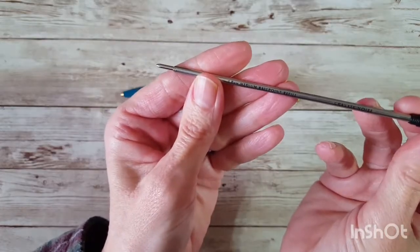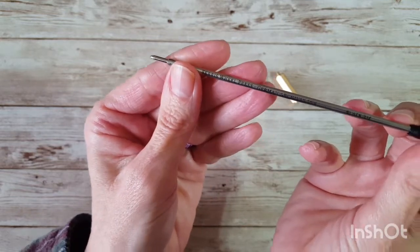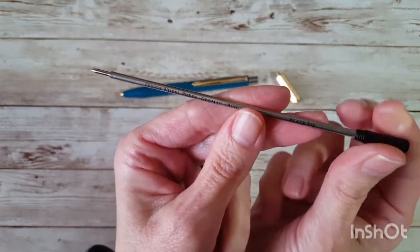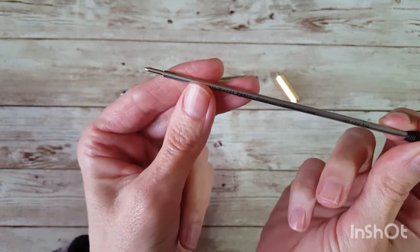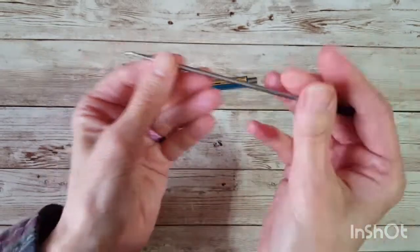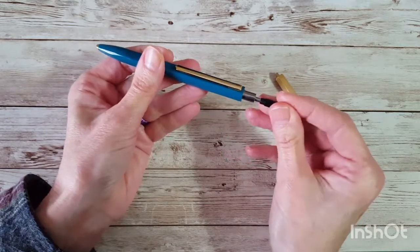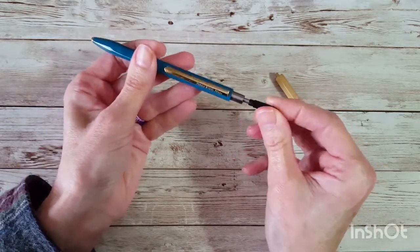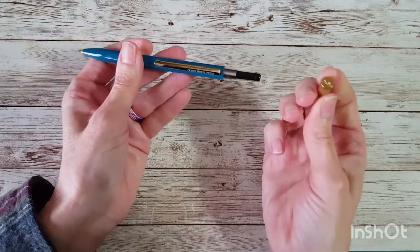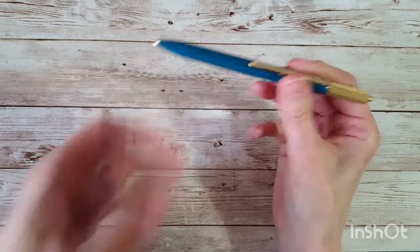It says medium ballpoint refill, 1.0 millimeter, and it is German archival ink — it says black tie. I've been using this for about a week, ever since I got it. It just screws back in, and then this just sticks back on and you're good to go.